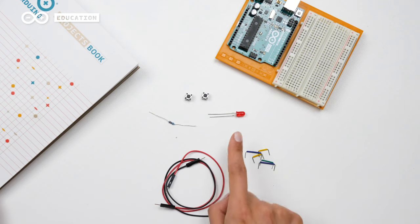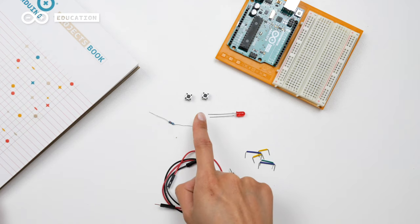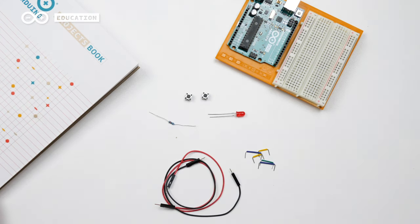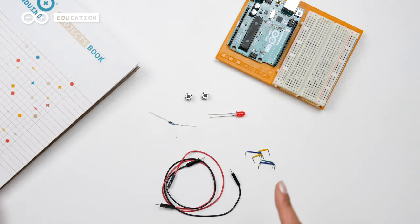You will need an LED, a 220 ohm resistor, and two switches. You will also need the Arduino Uno, the breadboard, and some jumper wires.